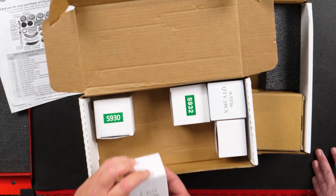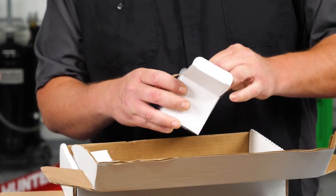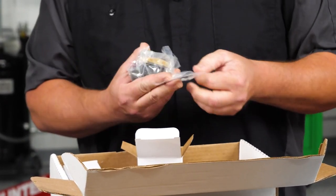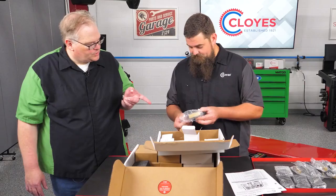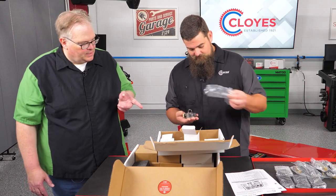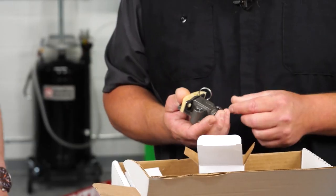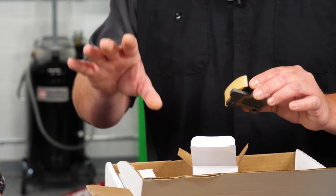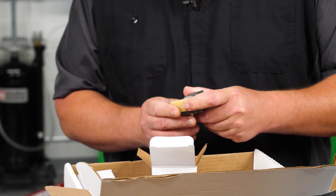Next, we've got the tensioners. All three tensioners will come with gaskets, so each one has its individual packaged gasket along with the tensioner. With that one, you put it on the vehicle and then you pull the pin out. Yeah, you just put it in, get the chain on, all the guides in place, and your last step is going to be to pull the pin. When you pull the pin, it should activate the tensioner.